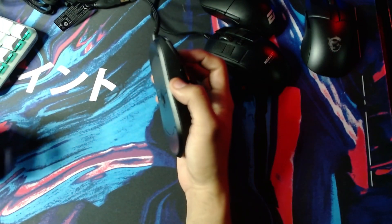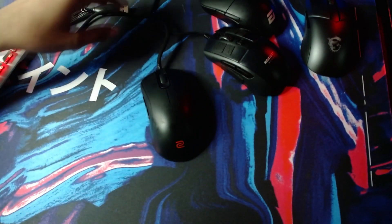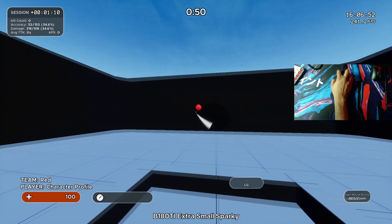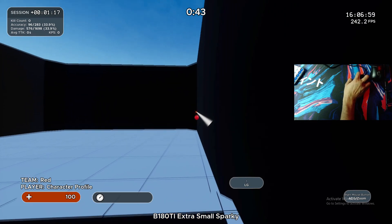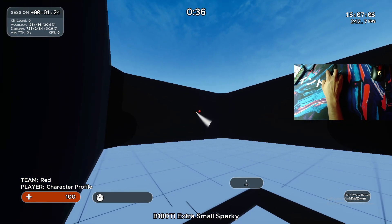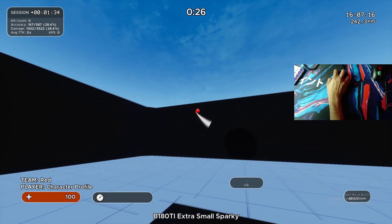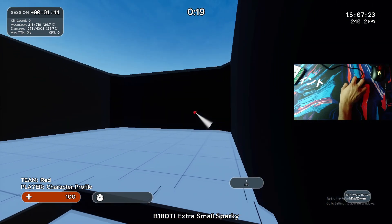This feels pretty damn good in hand. Now let's see how it does — let's do a few quick scenarios. Let's see real quick. Pretty damn good.